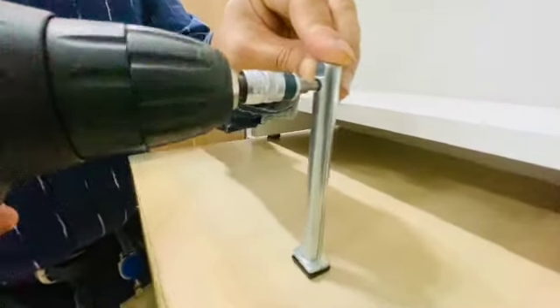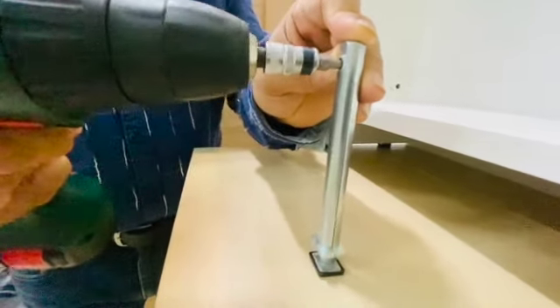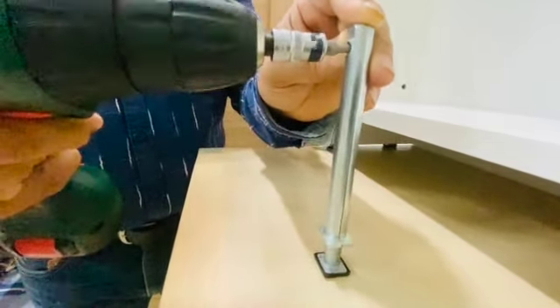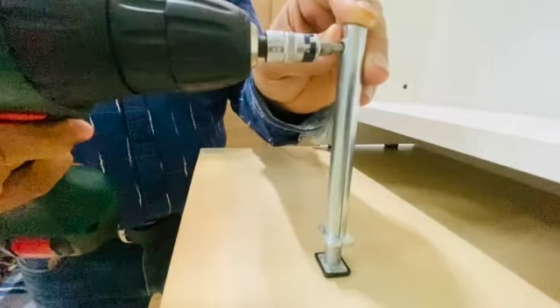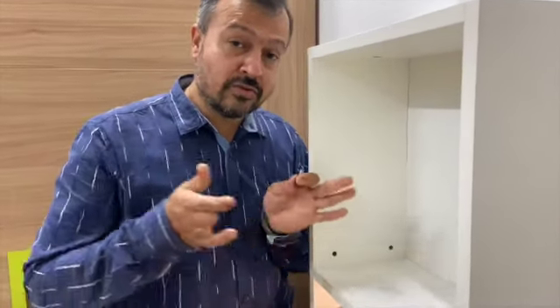An important feature of this leveler is that you can adjust it 25 millimeters from the floor, and that's a huge adjustment range. There are many advantages of this leveler — one is the accessibility through the cabinet, especially when you have a 600mm cabinet or a niche.